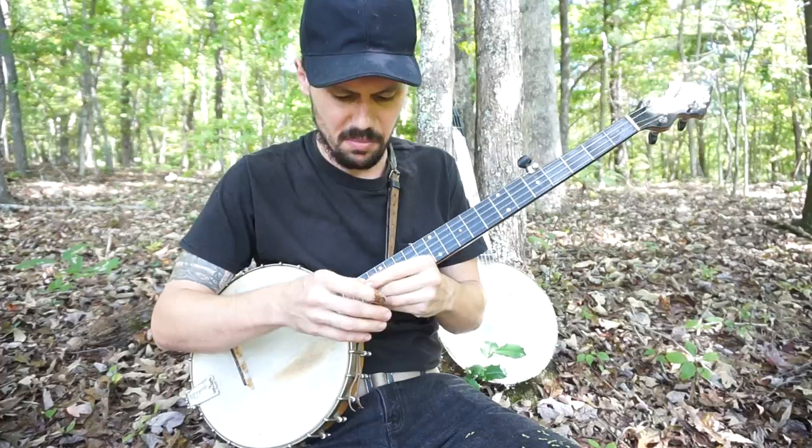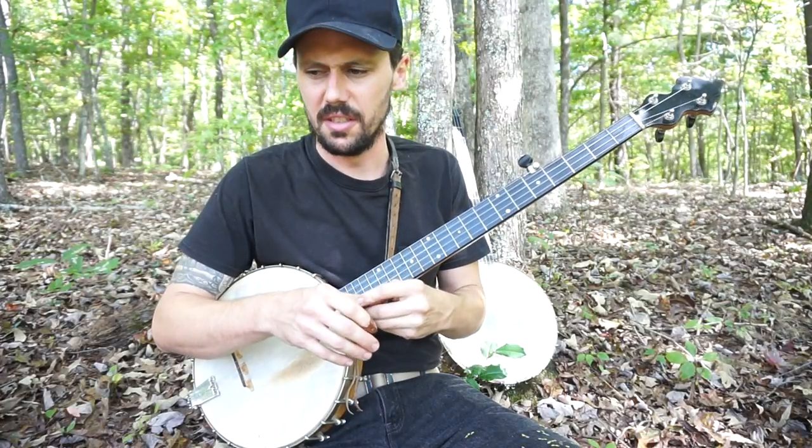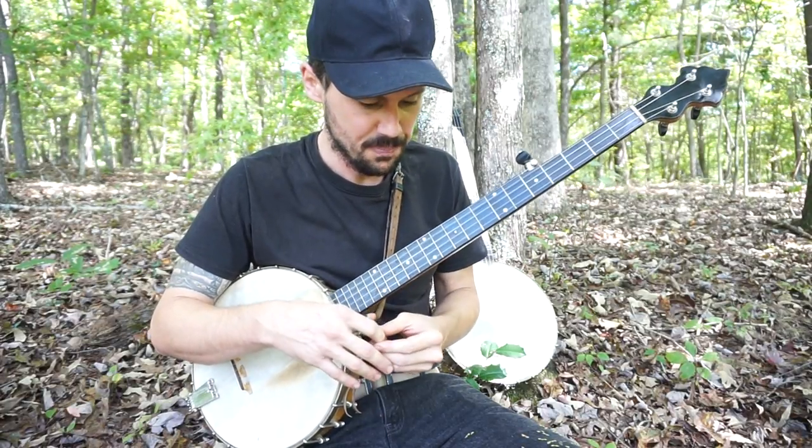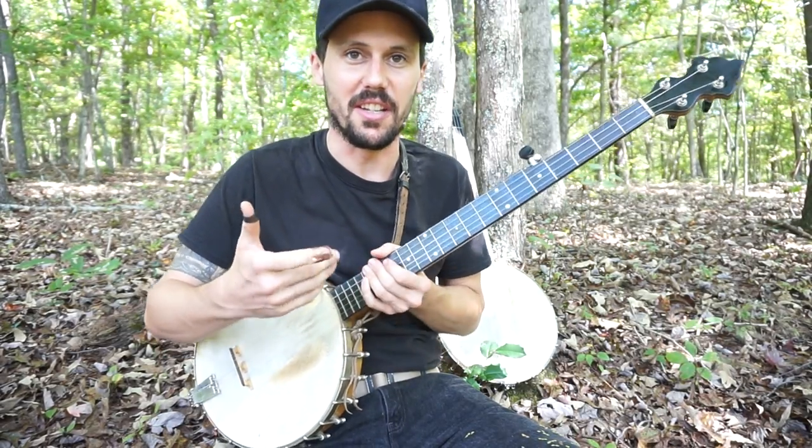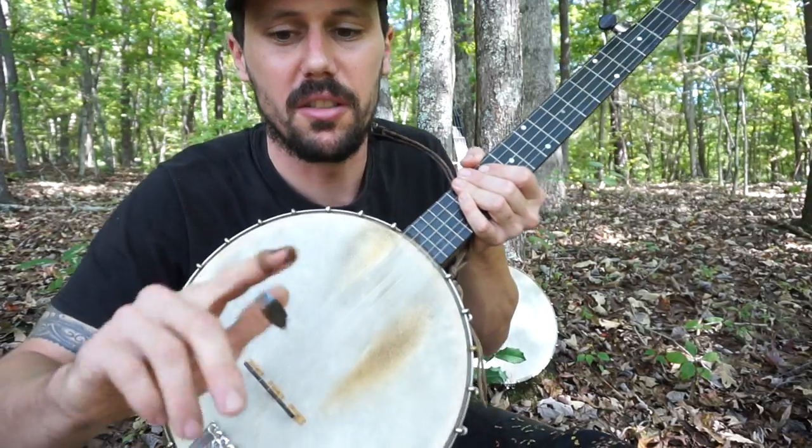A little bit of 'Hills of Mexico' — slightly trying to do a Roscoe Holcomb tribute. So the main reason is we're using some finger picks today. Let me get up close and y'all take a look at these.